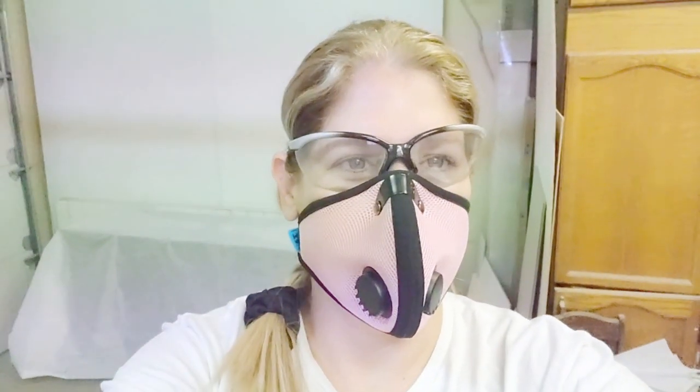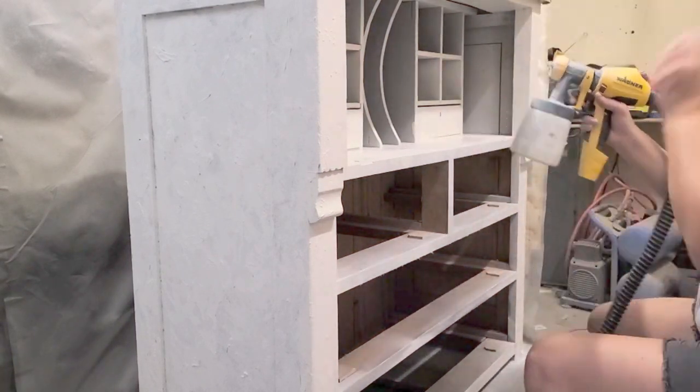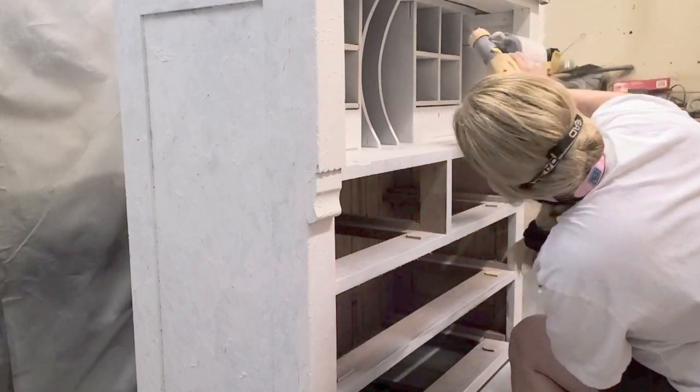Here are my safety goggles and my mask, because I am now spraying inside the cubbies and over the texture areas with Country Chic Paint Crinoline, which is an off-white paint. When you're spraying into closed areas like this the spray will hit the wall and go right into your face and eyes, so make sure you're wearing safety goggles. That's what I had forgotten to put on earlier, and you do not want that overspray spraying into your face — it's especially a risk with closed-off areas.